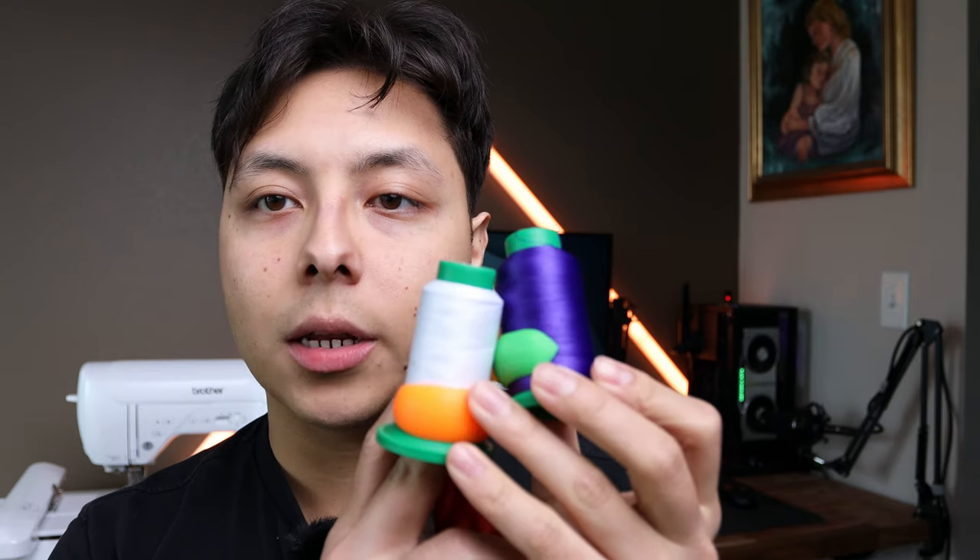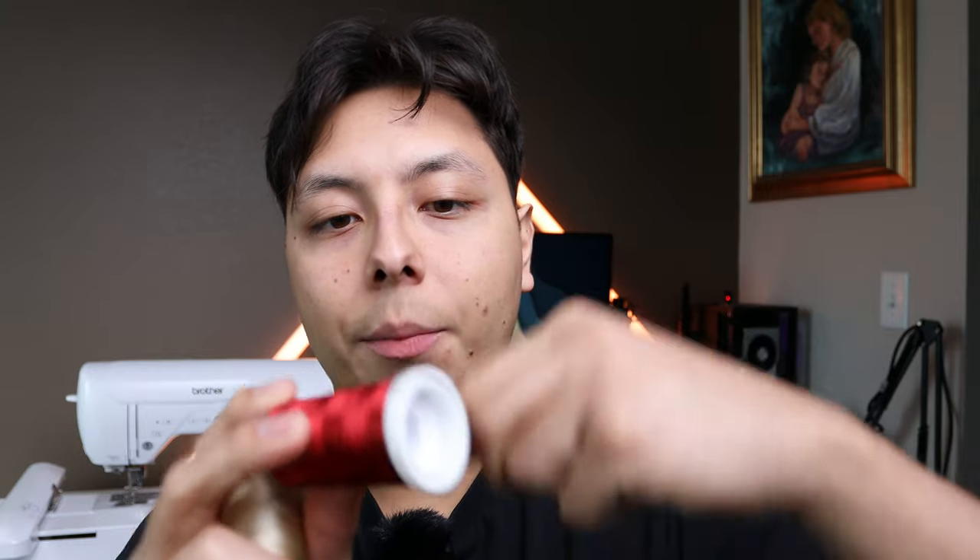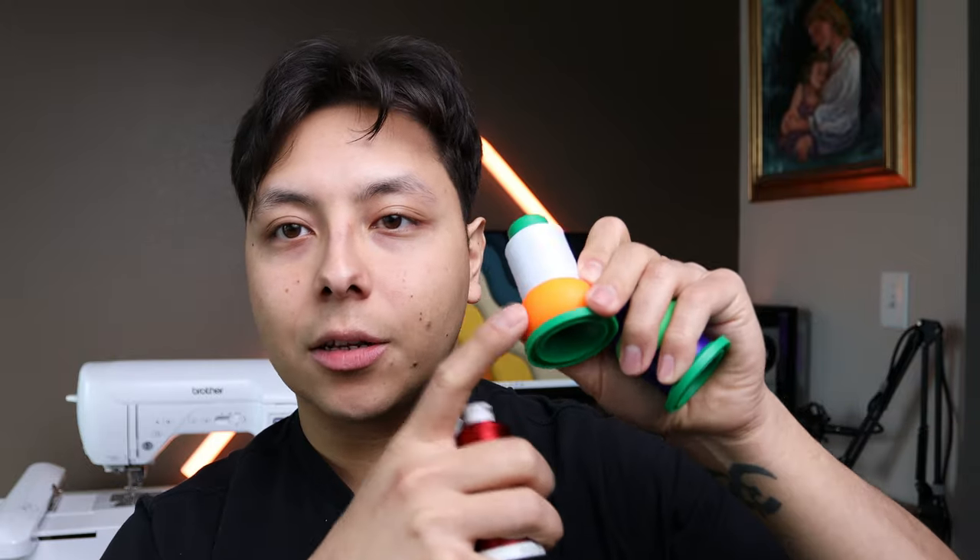These threads here are the IsaCord 40. I like the colors they have and the quality — the colors look amazing on fabrics. Now one thing I like about the Madeira ones is that they come with little holders that have a built-in clip where you can wrap the thread around and it stays nice and tight. IsaCord doesn't really have that option, so you have to tie them or buy little rubber bands to keep the thread from going all over the place.